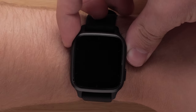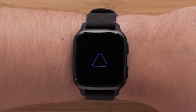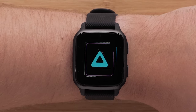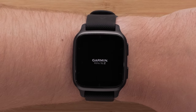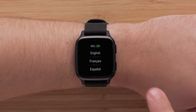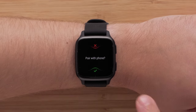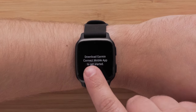Turn on the watch by holding the top button until you see the startup animation. When the watch powers on, choose your language and then, when prompted, open the Garmin Connect app and follow the instructions on your phone screen to set up your account and watch.